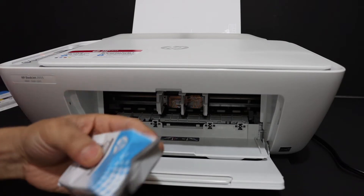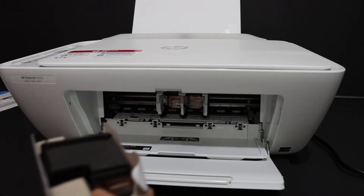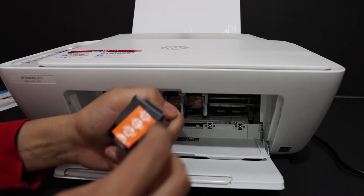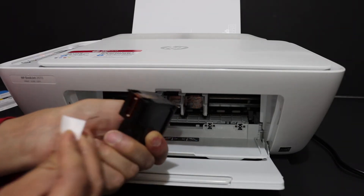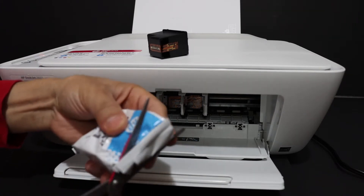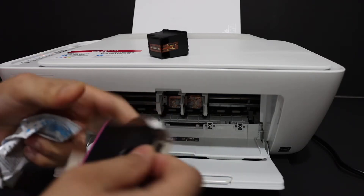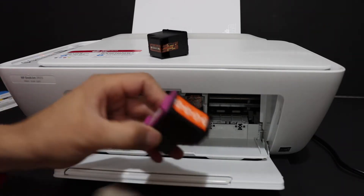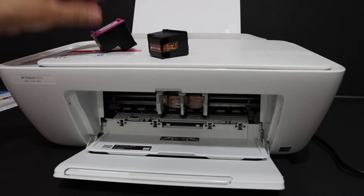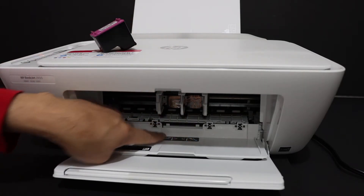Open the ink cartridge from the packaging — you can cut it and remove it. Here is the ink cartridge; this is the black one. Just remove the seal from it. Do the same for the other ink cartridge — this is the color cartridge. Just remove the seal.